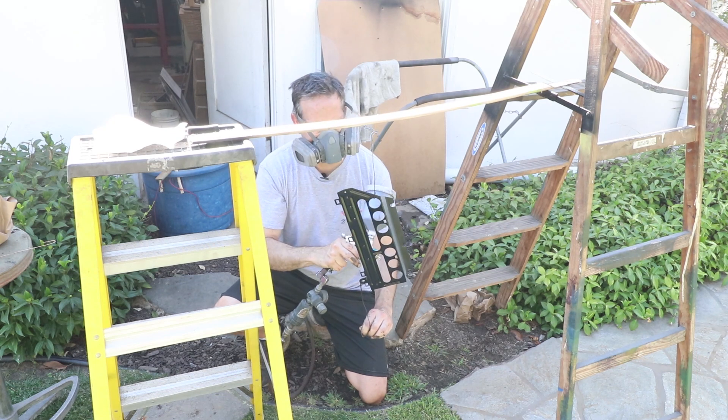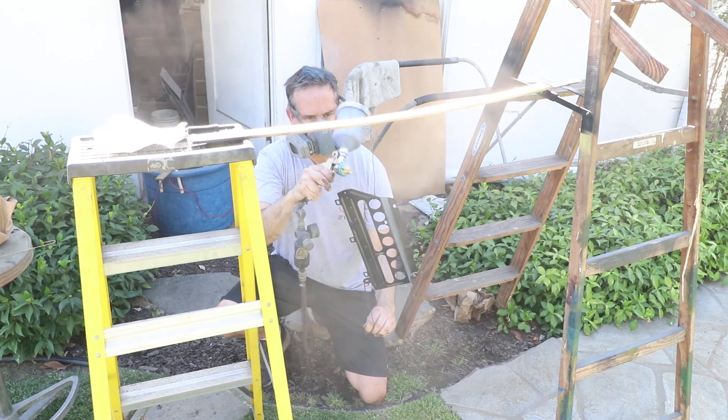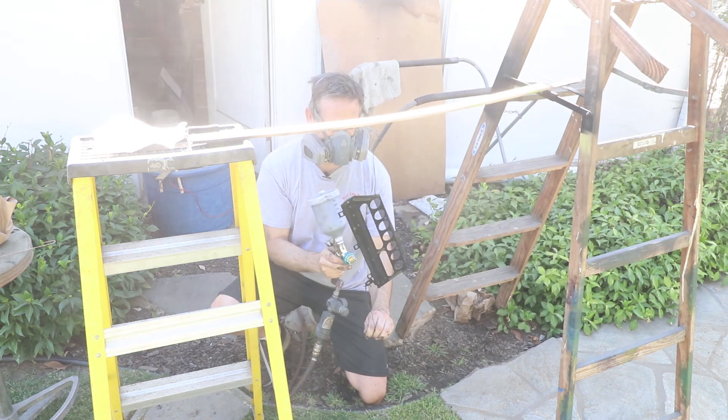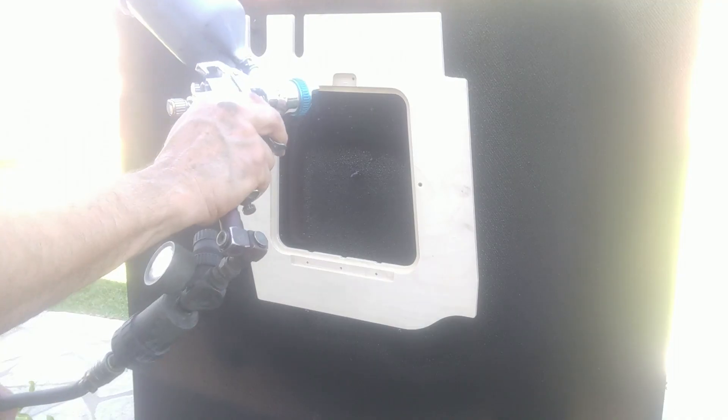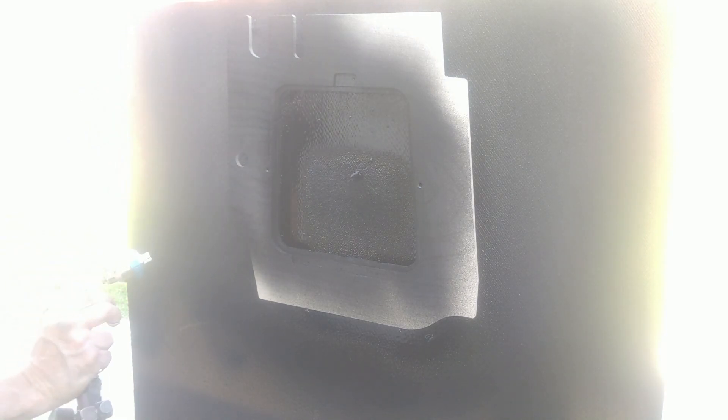Here's the electrical panel that was sun damaged and needed to be repainted black. And a 356 part — this is the 356 passenger-side toe board or floor board with a hatch. I'm making this for my car, but I've made these for years for other people's cars too.